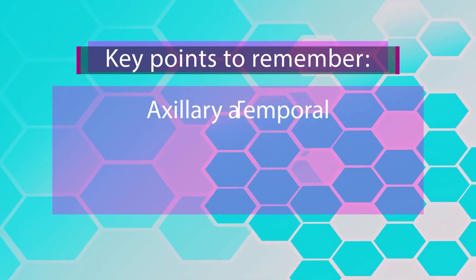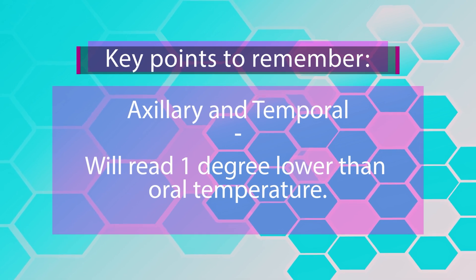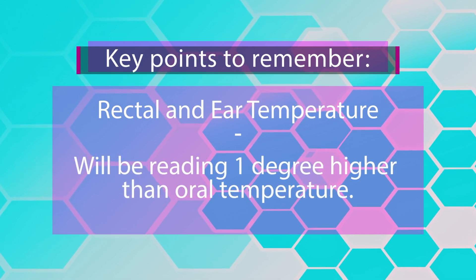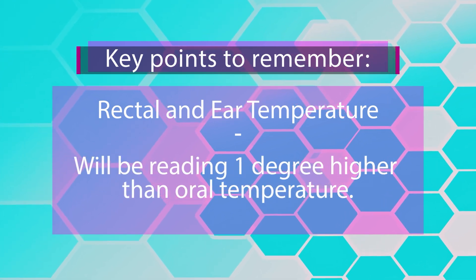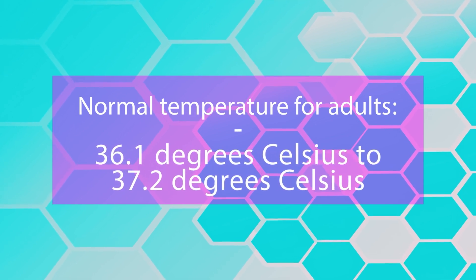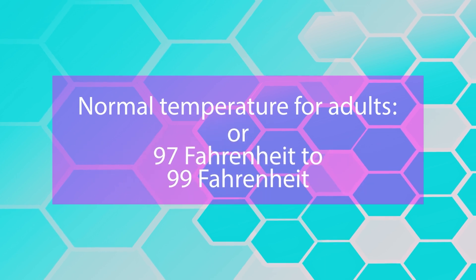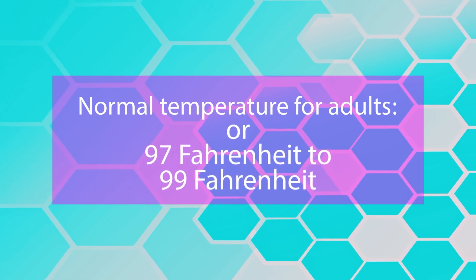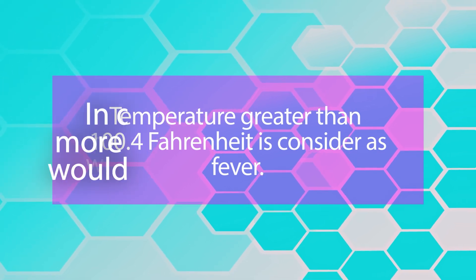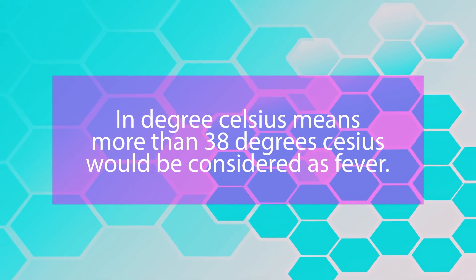Key points to remember: axillary and temporal temperatures will read one degree lower than oral temperature. A normal temperature in adults is 36.1 to 37.2 degrees Celsius, or 97 to 99 degrees Fahrenheit. A temperature greater than 100.4°F — or more than 38°C — is considered a fever.